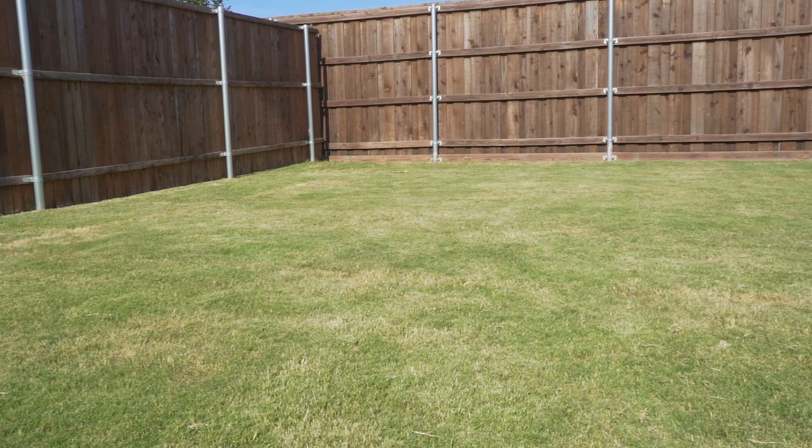In the end, if all this seems like too much of a hassle, or you have a greater problem than this customer did, you can always call a local lawn care professional. Just be sure they are licensed and regulated by the state or local government for the safety of your family and lawn.